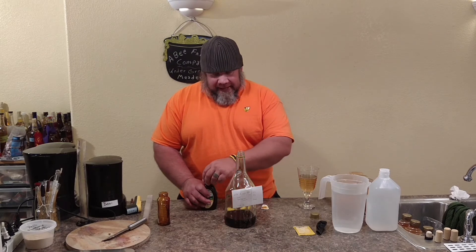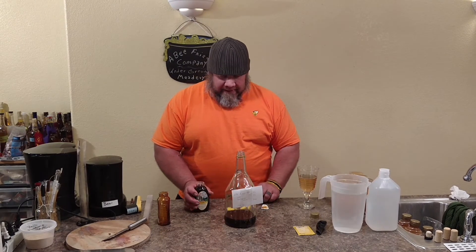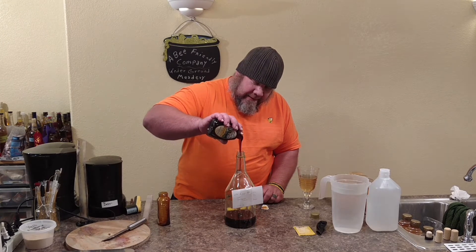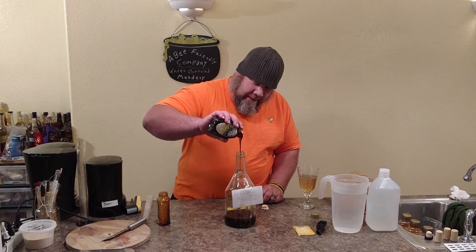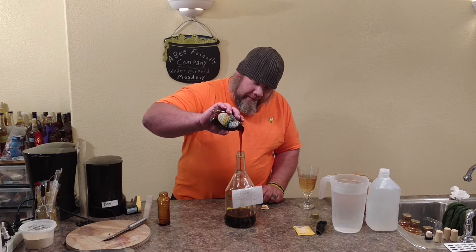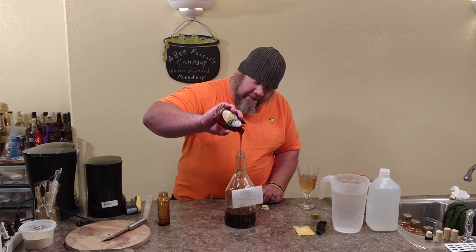So it's a half gallon fermentation vessel, two pounds of avocado honey. I'm going to be adding some good well water to it. And I'm using Red Star Premier Champagne yeast, which is the yellow pack.